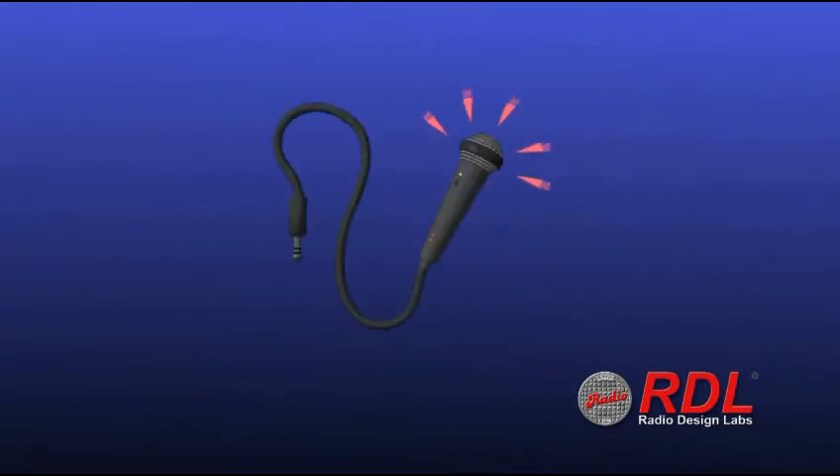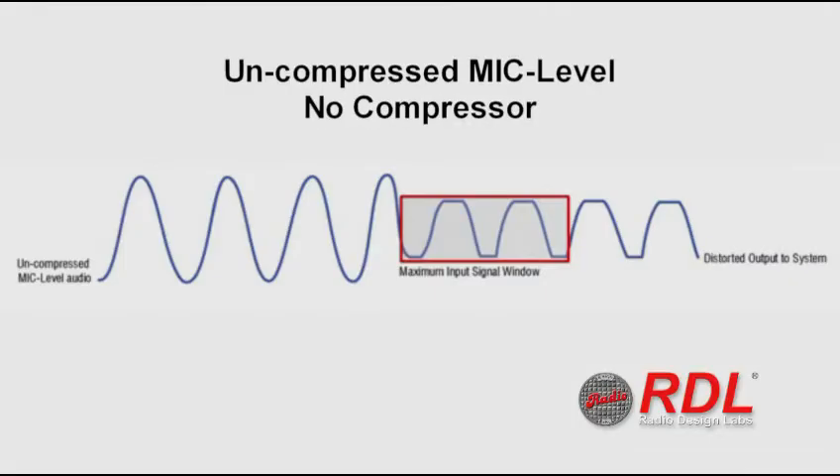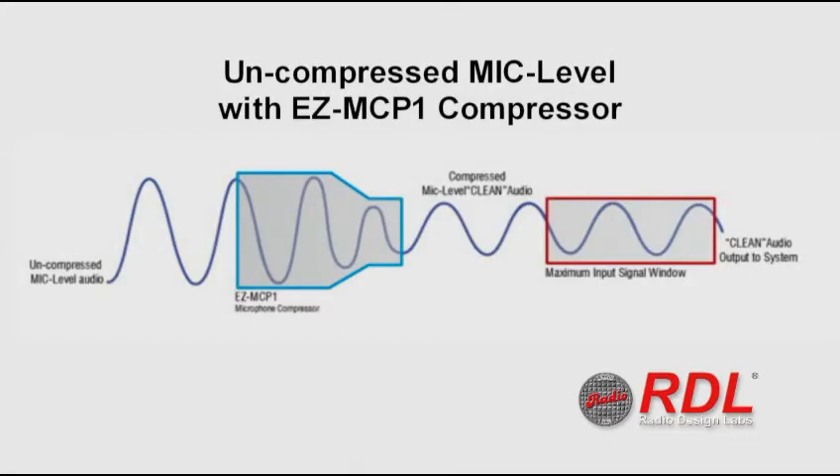Most microphones and sound systems aren't smart enough to know when someone is talking too loud or too soft, or is too close or too far away from the microphone. A microphone compressor prevents distortion from high microphone levels and raises the level when they're too soft.